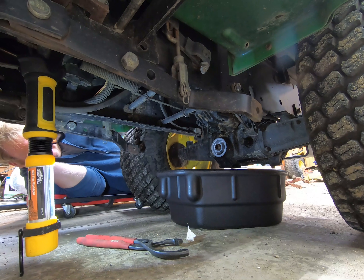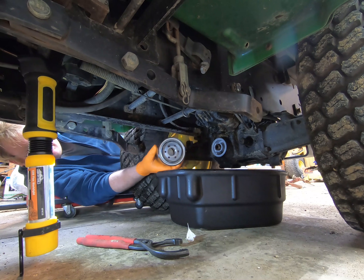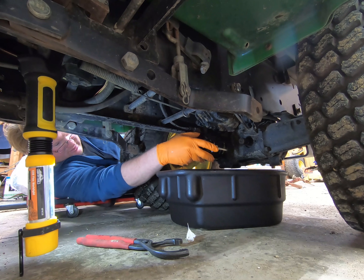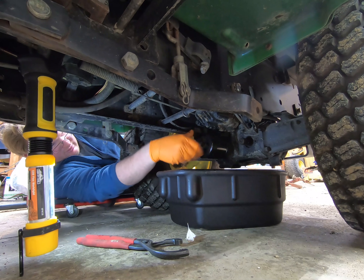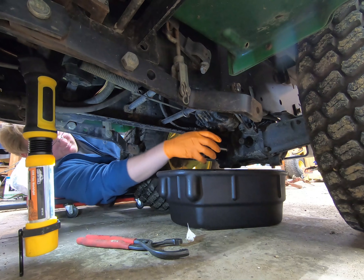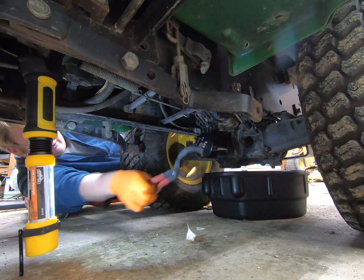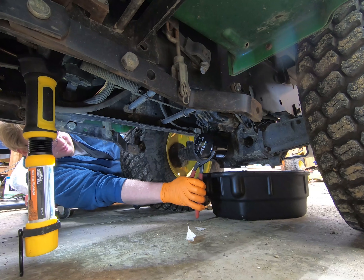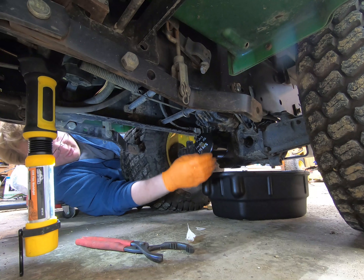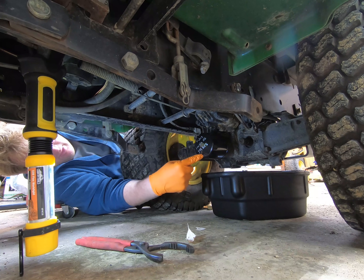I've let it drip for about five minutes and cleaned off the mounting surface. I've also put a thin layer of oil on the new filter, so I'm going to go ahead and slide the new filter on. It just needs to be hand tight. You can see that I wrote the date and the oil type on there, and I'm just going to give it another eighth of a turn or so. So: April 2019, Low Vis High Guard, and the hour meter reads 344 hours.